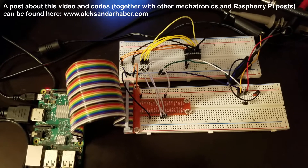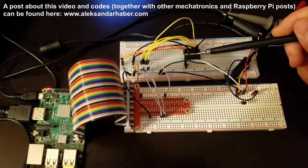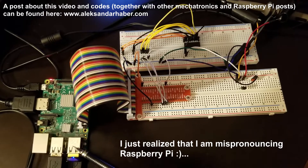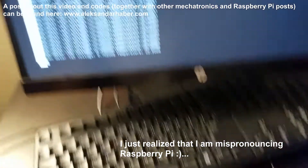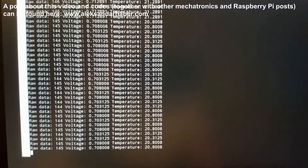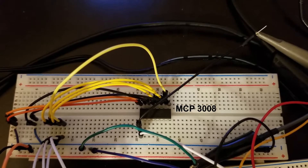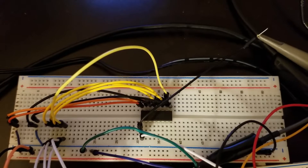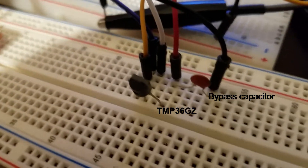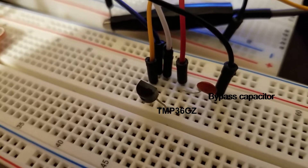In this video we will explain how to attach an external analog to digital or AD converter to a Raspberry Pi microcontroller, and furthermore we will explain how to use such an AD converter to perform temperature measurements. We are using a low-cost MCP3008 AD converter and a low-cost temperature sensor TMP36, which is usually provided with a basic Arduino starter kit.